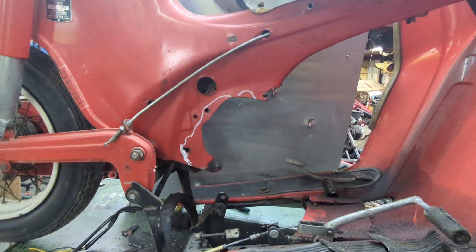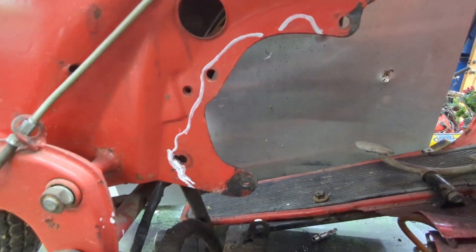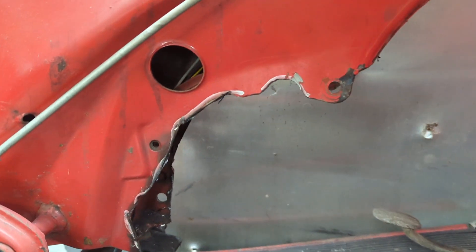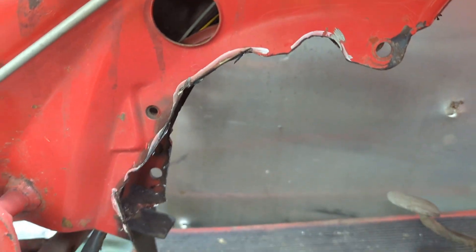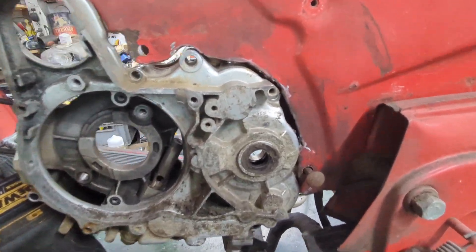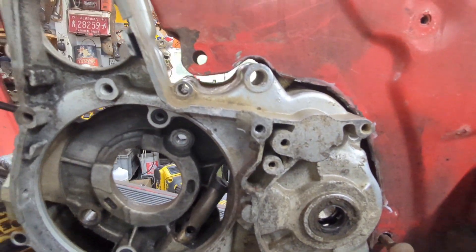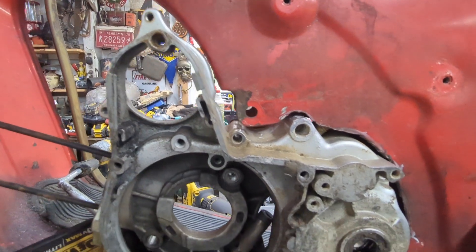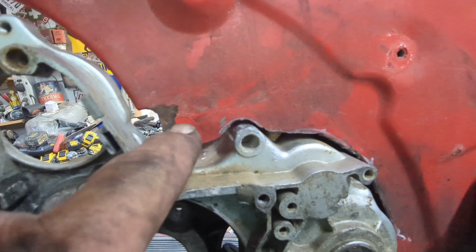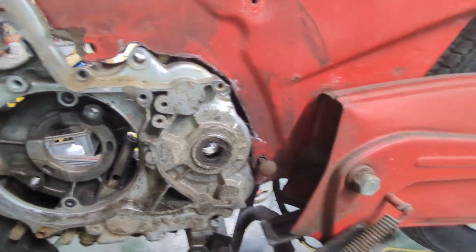Now I'm on the other side, getting ready to cut this side out. That's cut out. Now to test it and see if the block is actually going to fit in there. Putting the engine block on this side, mocked up a little bit. Looks like the starter is going to fit. I'll make the bracket from here to here — that's the easy side. Let's go to the other side.